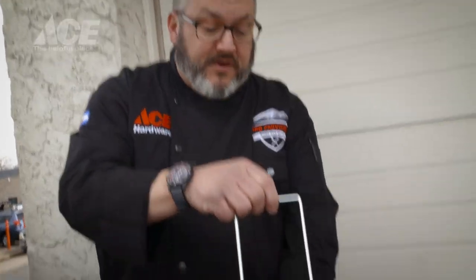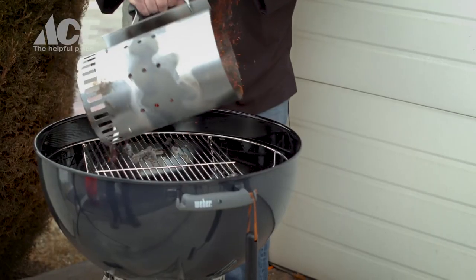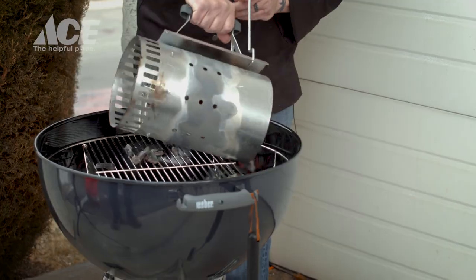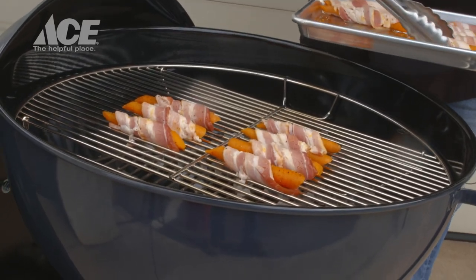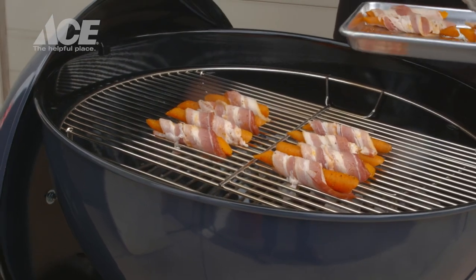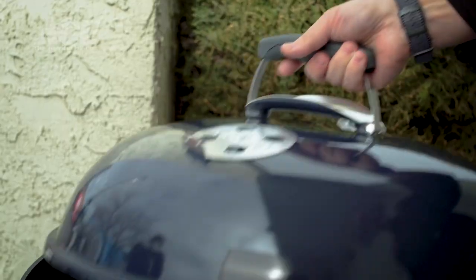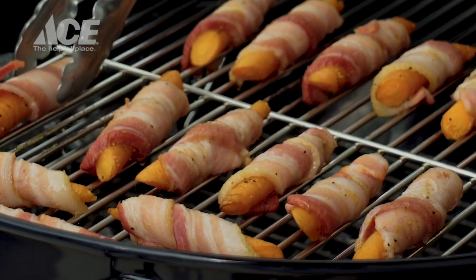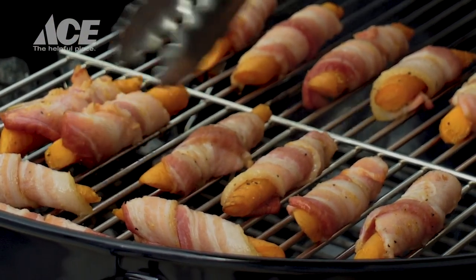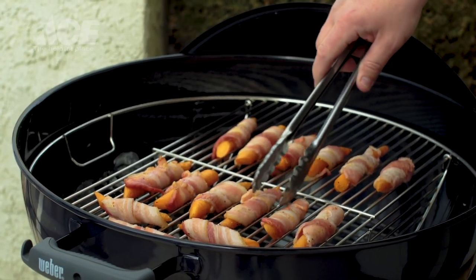We've got a full chimney now, and we're going to split it half and half. Carefully pour that in on each side. Let's get these guys added on here — we'll get them seared off nice and hot and fast. That'll hold the bacon together. Five minutes in, let us get these guys flipped and ready to go. Basically, all I'm going to do is rotate them, and now I'm going to cook them until that bacon hits the doneness that I like. Then, right before we pull them off, we're going to glaze them real quick with fire honey.